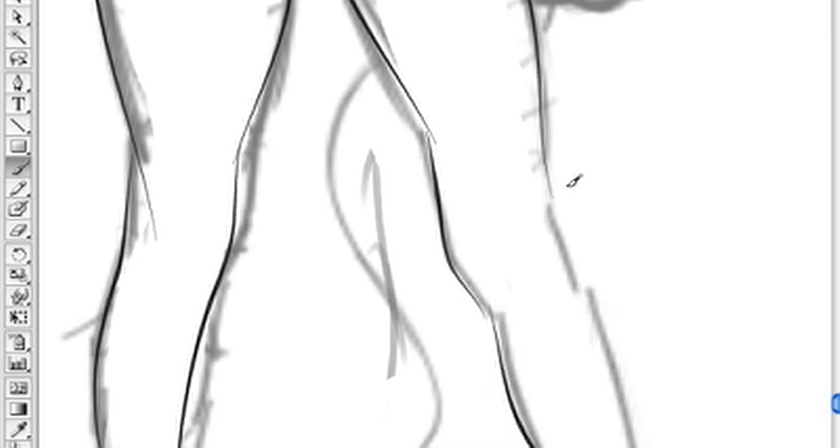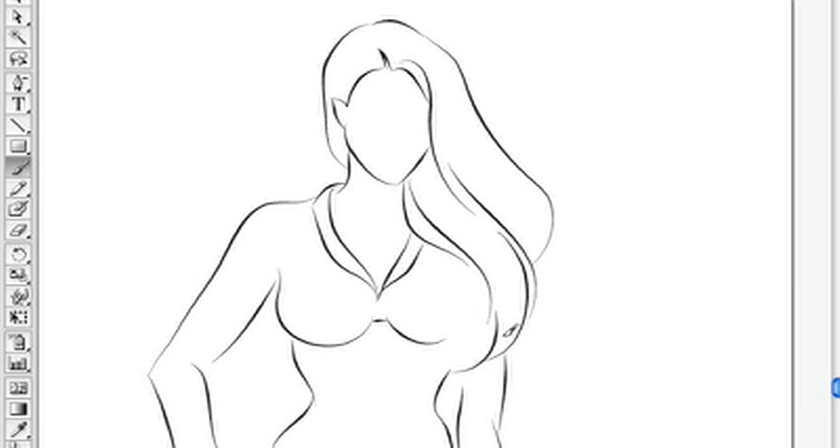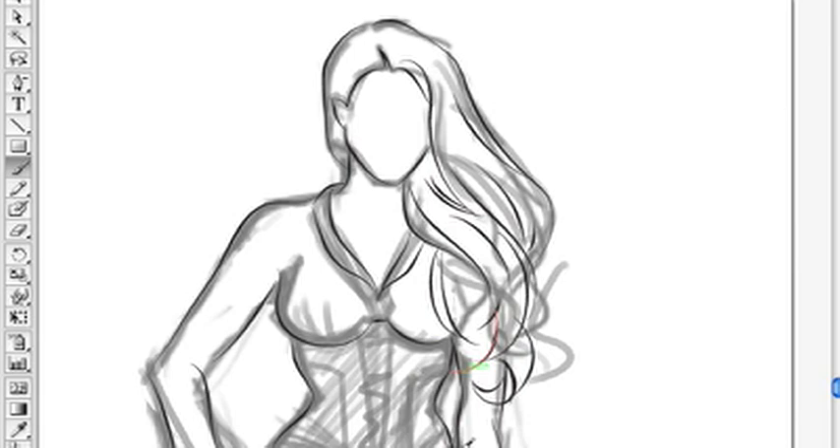I'm using the brush tool and just making sweeping lines. I hit Control Z a lot if I notice that something's wrong. I have my sketch on one layer with that layer locked, and I do the line work on top of it. You can toggle the sketch layer on and off to see how you're progressing.